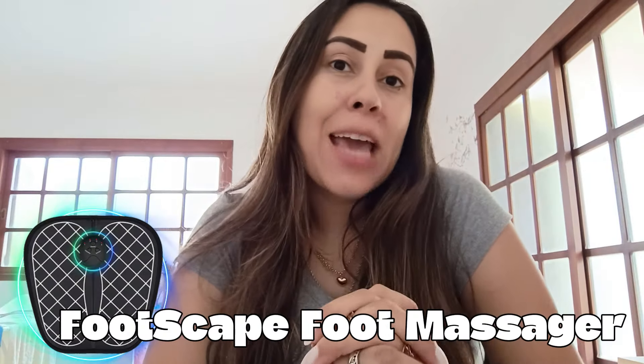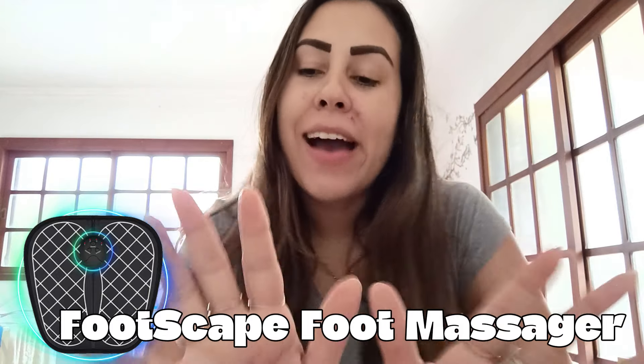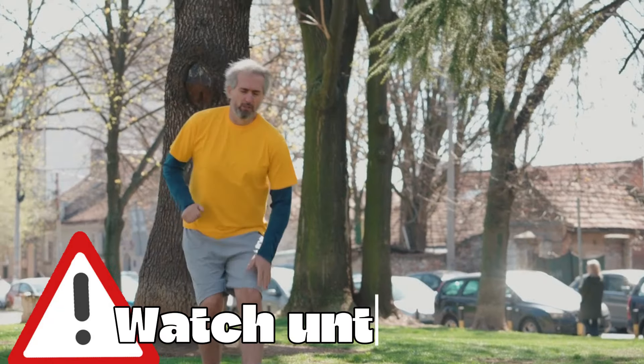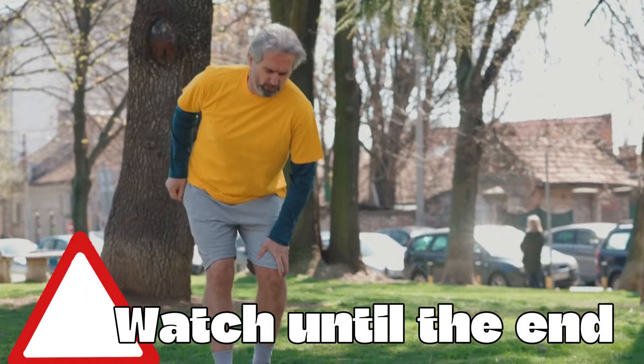Hi guys, welcome to this video review about the Footscape EMS foot massager. After a long hard day of work, you don't have to leave your home to get a foot massage with a masseuse — you can just have a Footscape EMS foot massager at home and receive your foot massages. Today I'm here to explain everything about Footscape.